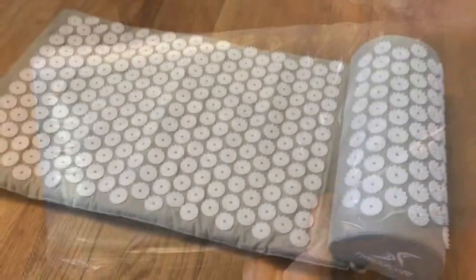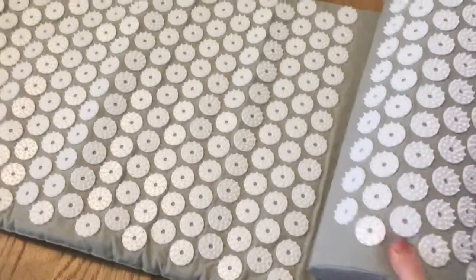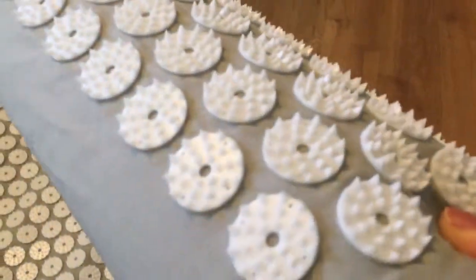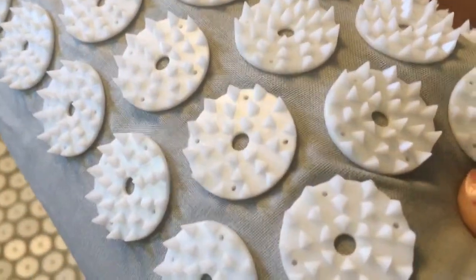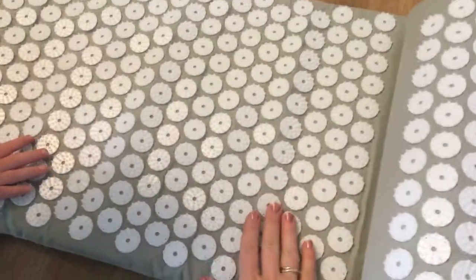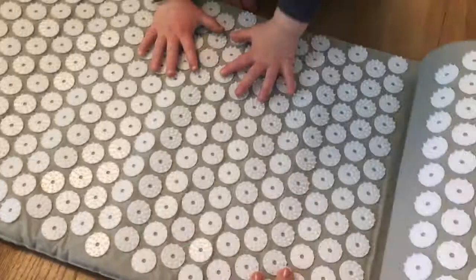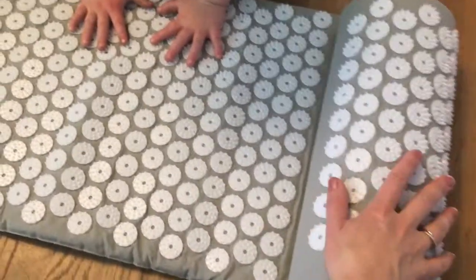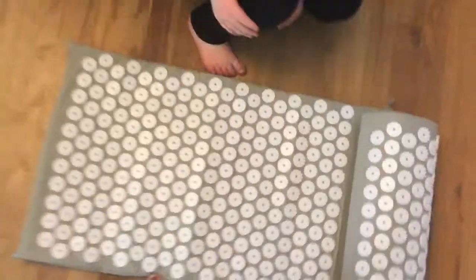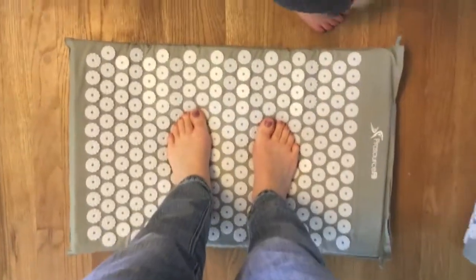It has the mat attached to it. Here it is set up — it is really sharp and really pokey. It's pretty pokey. I bought this one on Amazon because it was only 20 bucks. They are usually like a couple hundred dollars, but the reviews are really incredible.